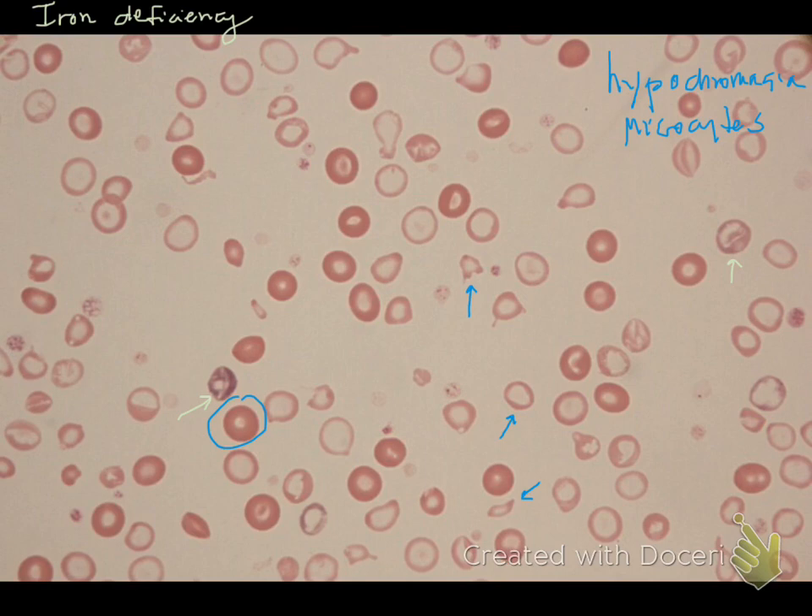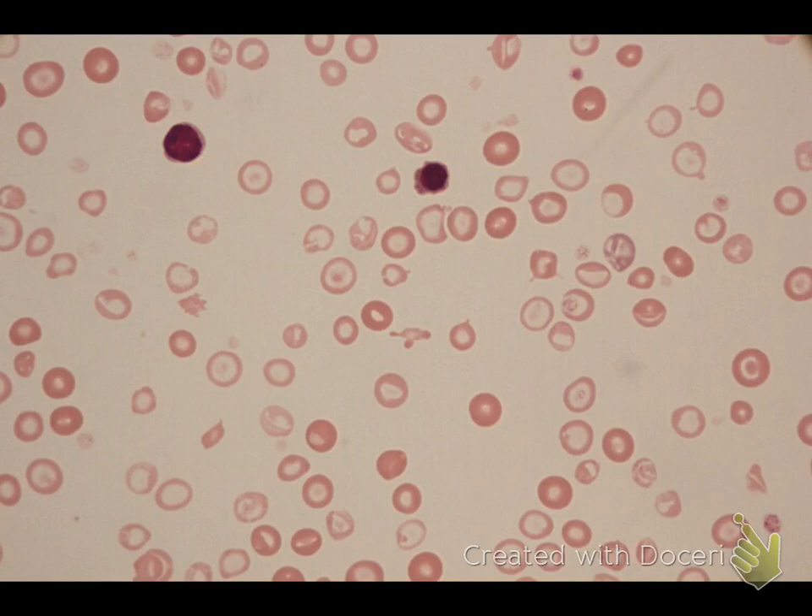So we have small cells, we have very pale cells, and then we have some shape changes. This right here has a little fragment on it — that's actually called a keratocyte, and these are just membrane abnormalities. Here's one as well — that's a schistocyte, where the red cell has been kind of ripped apart. That's an acanthocyte right here, where the red cell membrane is abnormal. These are all from the iron-poor red cells getting beat up within the blood vessels.